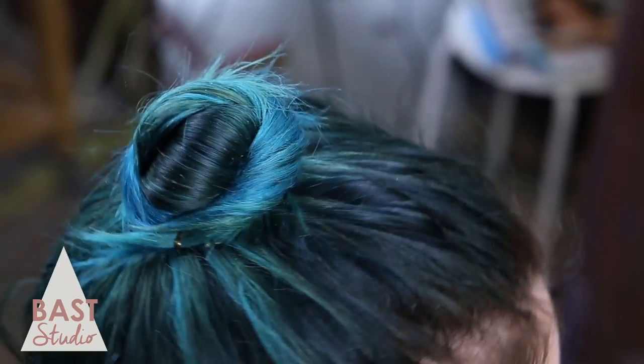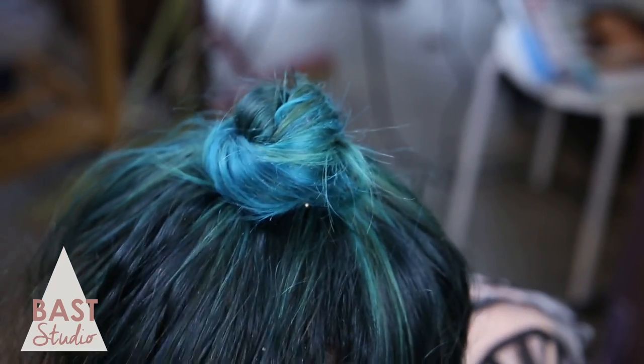You can use a little hairspray and a comb to clean up the back and sides. And there you have it, a fast easy way to look cute as a button.